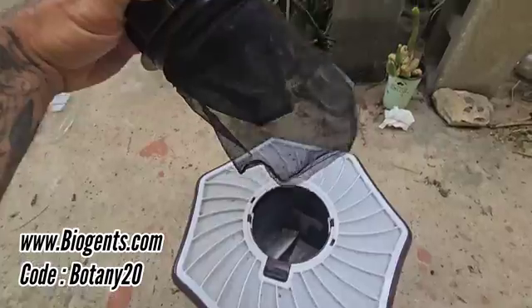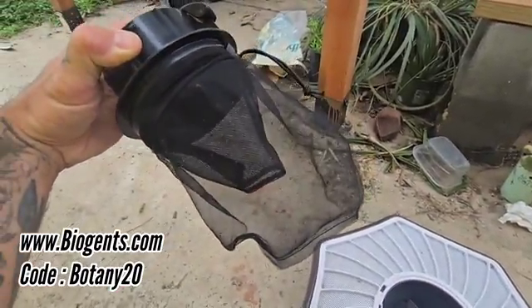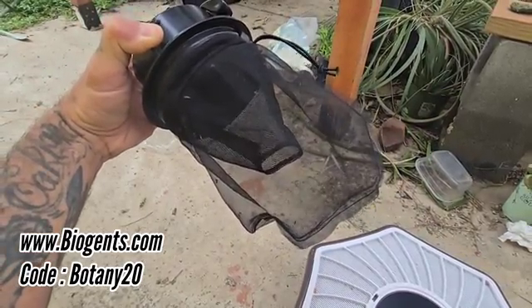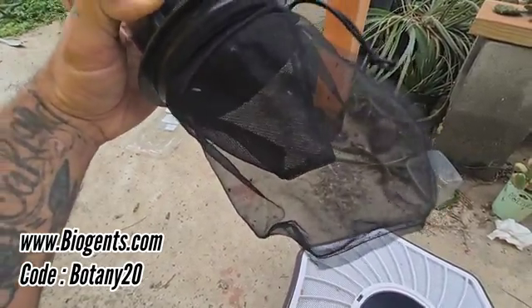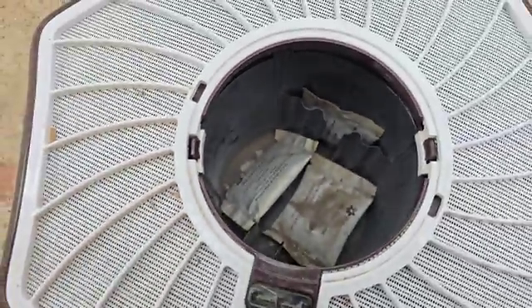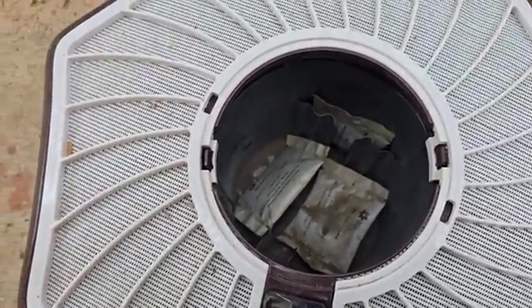This is a great machine. Every day this thing is filled up with Culex, Aedes aegypti, and other species of mosquitoes. The trick is those little packets right there — I just leave them in there when they're done. Those little packets last for about four or five months and they're called Sweet Scent.